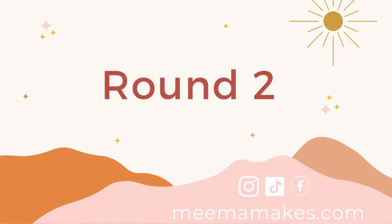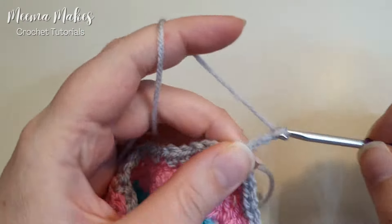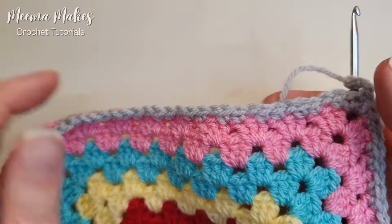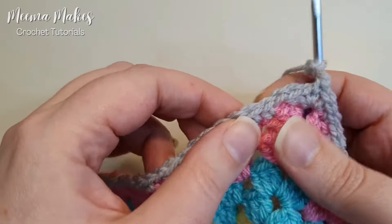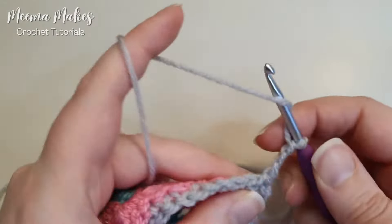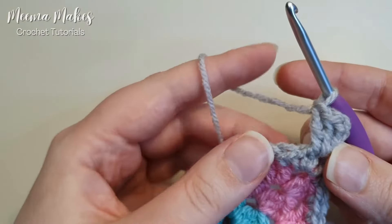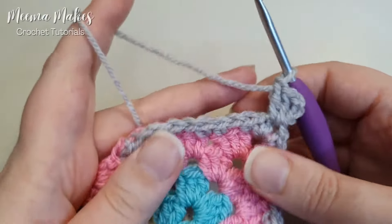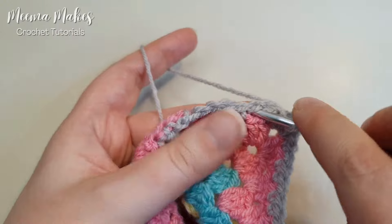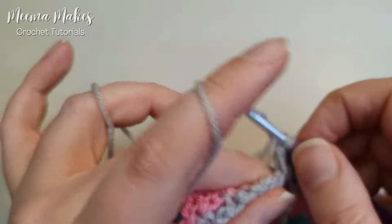This round is the most straightforward round of the whole border. We're going to start with a chain of three and then work granny groups — three double crochets into the same space — into the chain-one spaces created in the last round. In this corner we make our first granny group of three double crochets. Then, without chaining, we find the next chain space and do three double crochets into that chain space: one, two, and three.